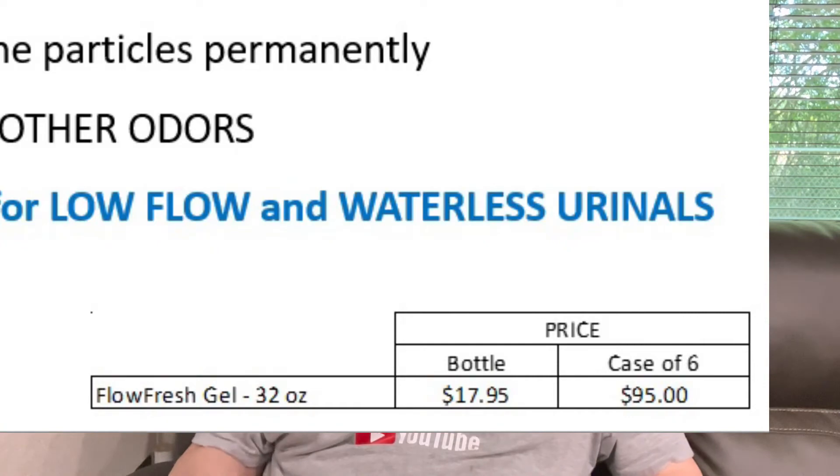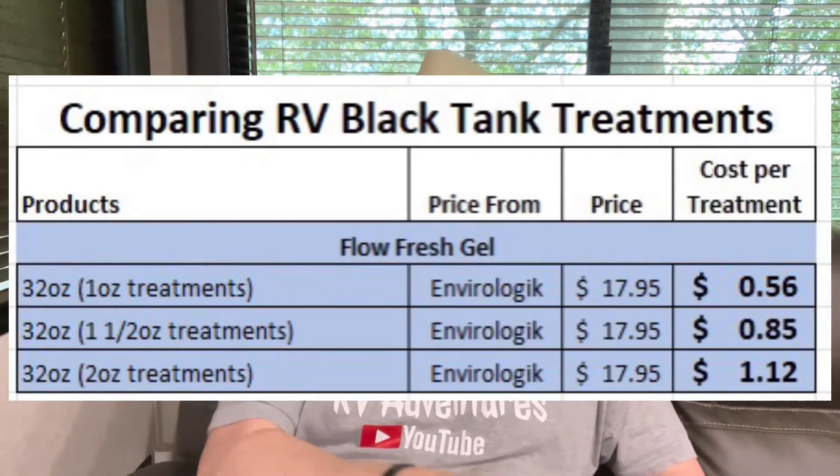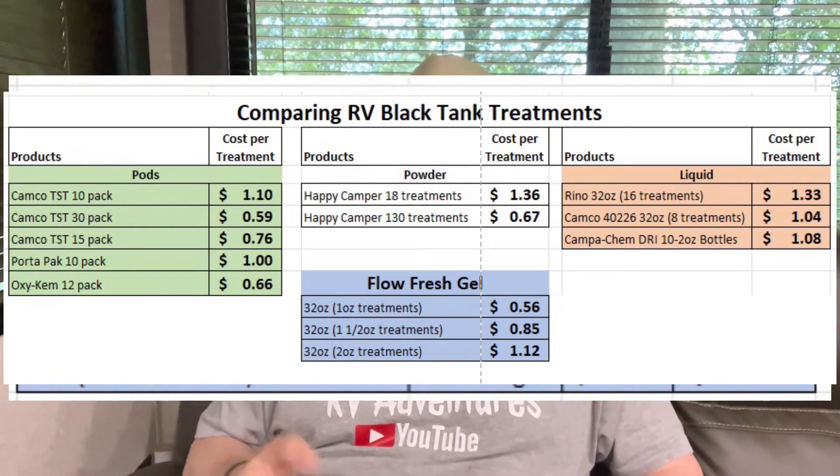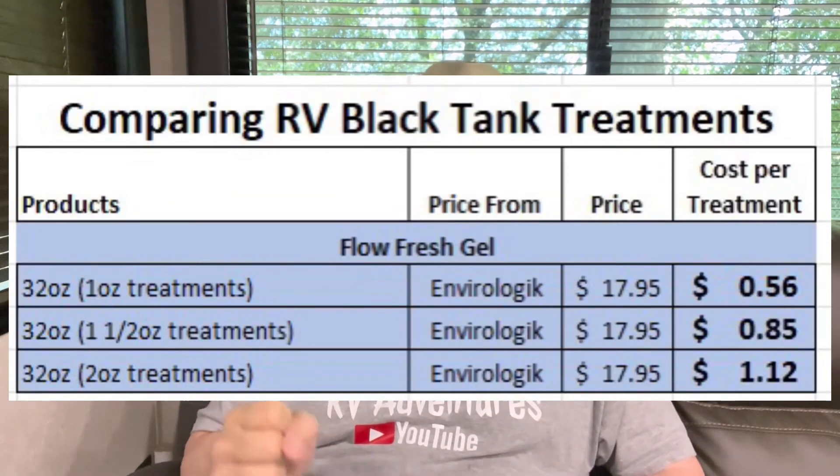To compare the cost: the 32-ounce bottle costs about $17.95. If your treatment is just one ounce, that's 56 cents — the cheapest of all the products I looked at. Even if you use the full two ounces and get 16 treatments out of the bottle, that's a dollar twelve. The real savings come from lasting a whole week: instead of paying a dollar per day for seven pods, you're only paying a dollar twelve or just 56 cents for the whole week with Flow Fresh Gel.